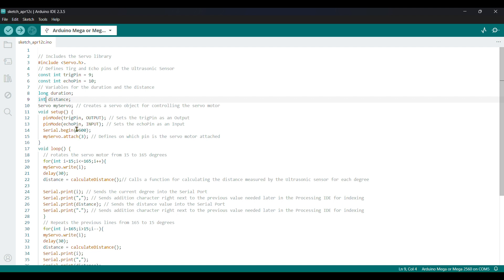Serial.begin(9600) — your serial monitor baud rate is 9600. Then myServo.attach(3), meaning pin 3 is the pin number for the servo signal, so we set 3 here for pin attach.